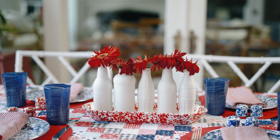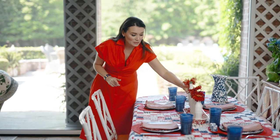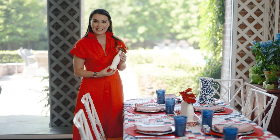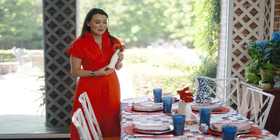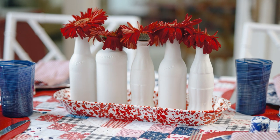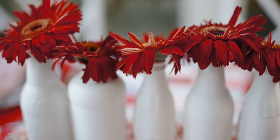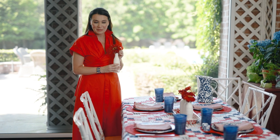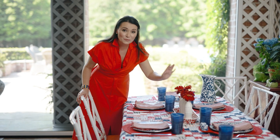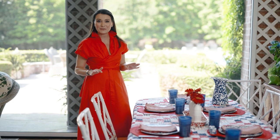In the middle of the table, I have a no-fail centerpiece that anyone can do. These white cola bottles were painted by a friend of mine, who gave them to me to use as a centerpiece, and I've used them so many times since. I've added one red Gerber Daisy from the supermarket to the middle and placed my five bottles in one enamelware tray. It's a really easy, no-fail centerpiece, and you can buy everything you need at the grocery store.